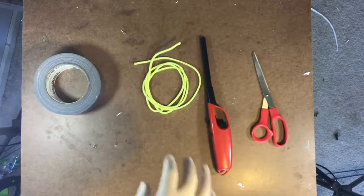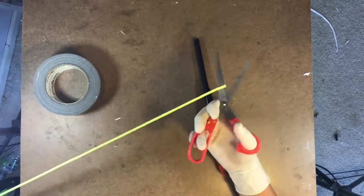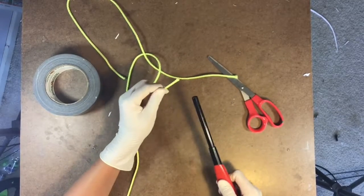Hey guys, it's the Cardboard Lord again, and today we are making a slingshot. Go ahead and start by cutting this paracord in half — now you have two 15-inch pieces. Burn the edges so it doesn't start to unravel.